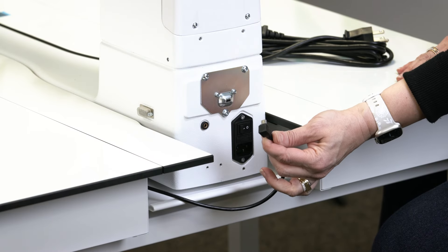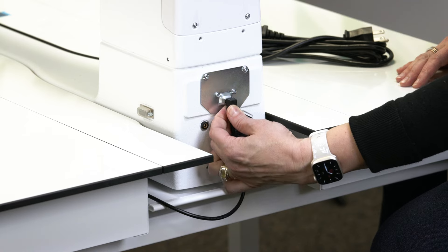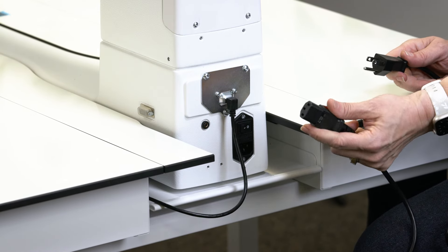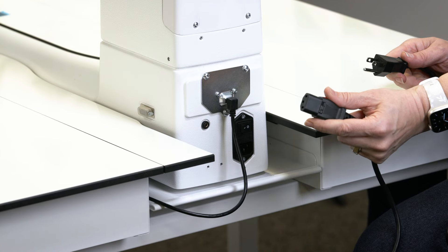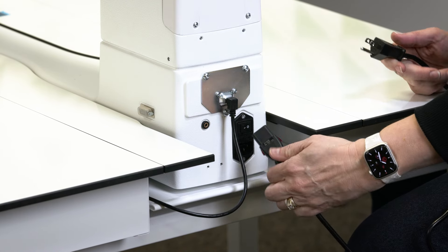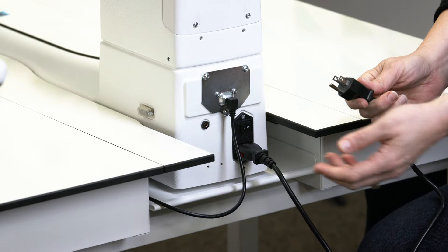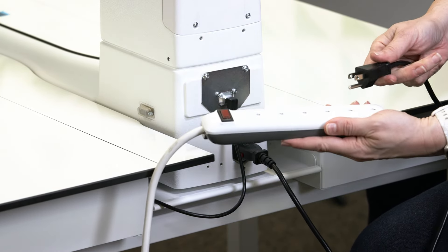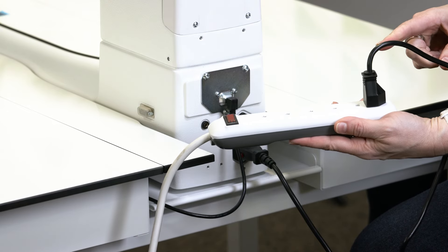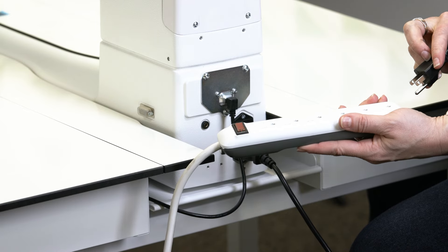The final step is to plug in the insert to the back of the machine. Next, let's install the power cord. It has these red clips on the side to hold it securely in place. It goes right here underneath the power switch — press it firmly in place. We recommend plugging in your machine to a surge protector. And don't forget, when you're not using your machine and it's turned off, unplug it from the wall to protect your machine.